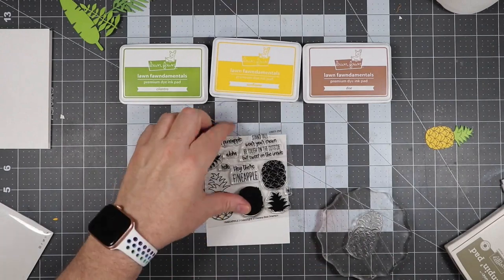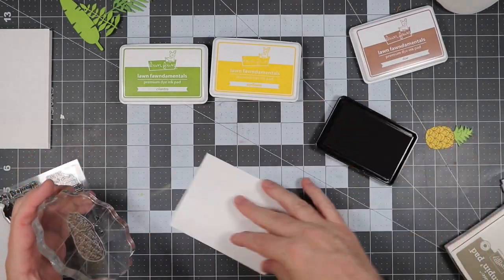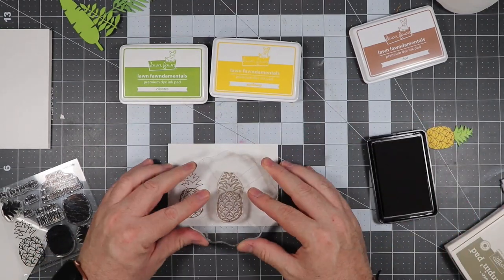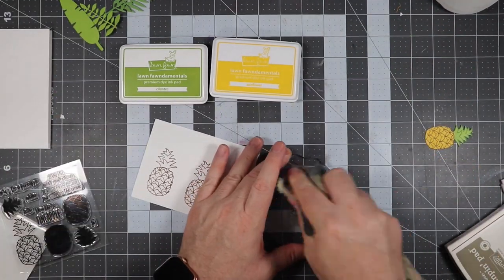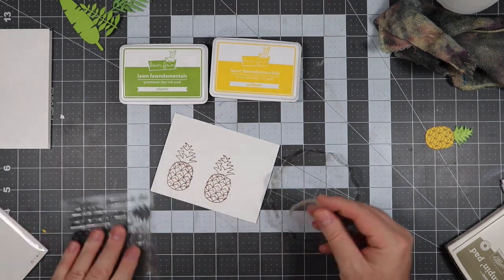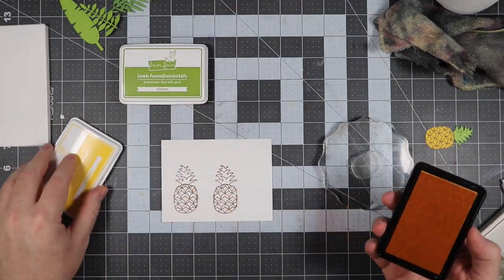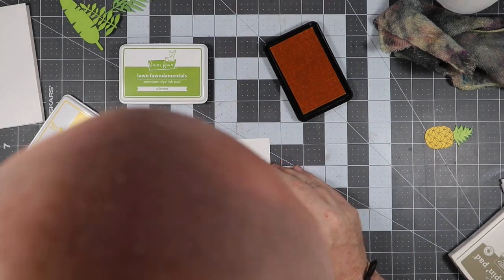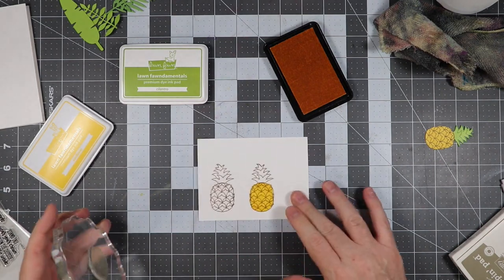The next thing we're going to do is stamp out the pineapple. I'm using Lawn Fawn Dough ink for the base of the pineapple, and I'm going to stamp two of them. After those are stamped out, we'll do the yellow portion of the pineapple using Sunflower ink. I'm inking that up and getting it lined up — you're probably going to see my head, because that's what I have to use in order to get this lined up. I do it every time.